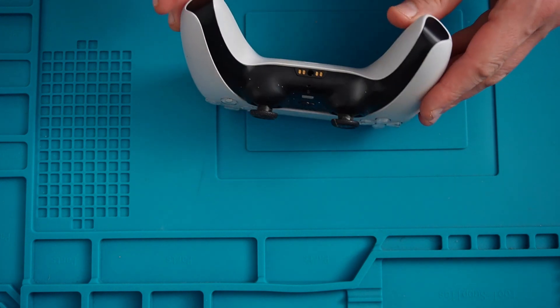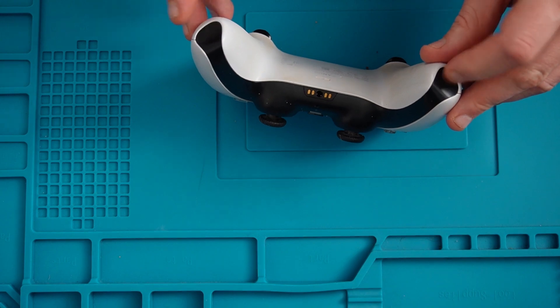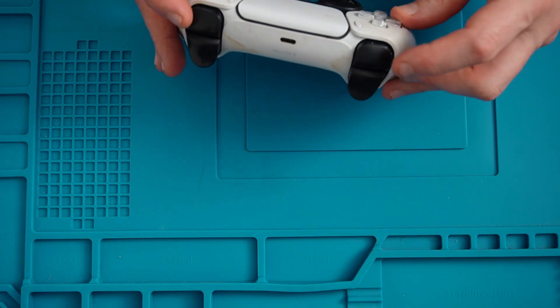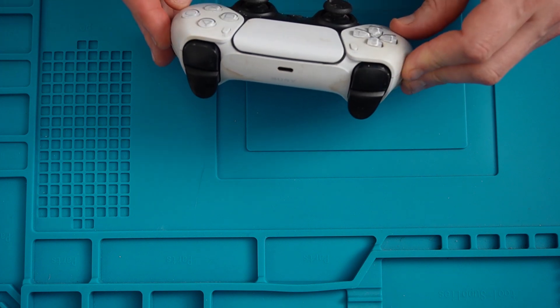I believe to disassemble these we have to remove this black part here, which will reveal two screws. And also remove the two top buttons — again there's two screws under here — so let's go ahead and do that.